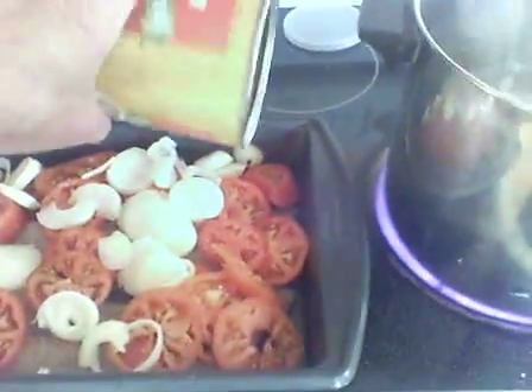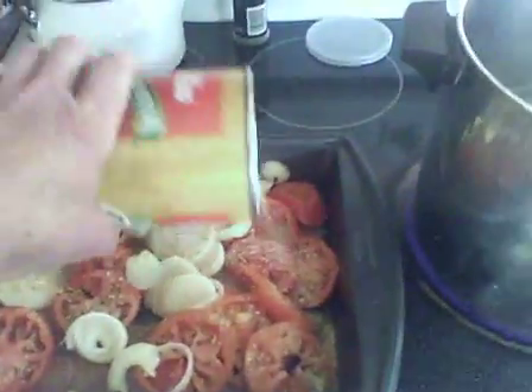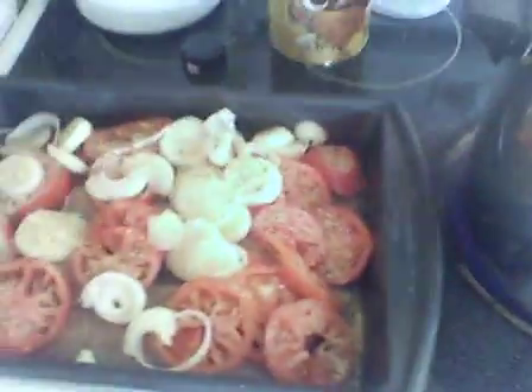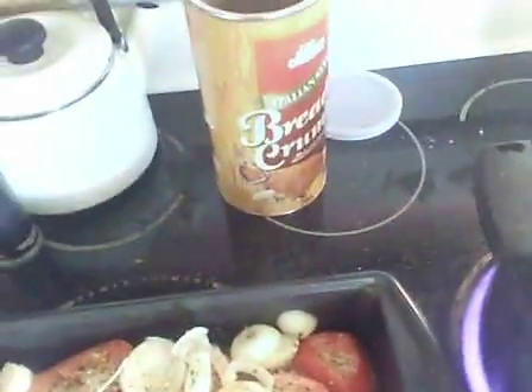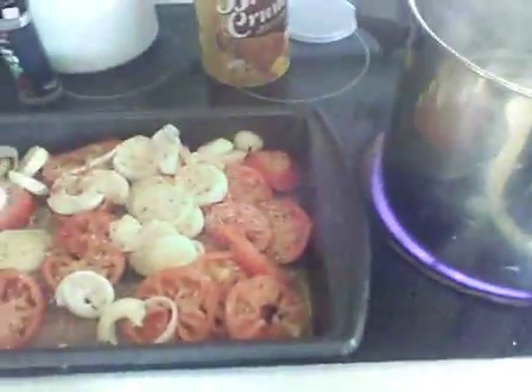Then I take some breadcrumbs and sprinkle them lightly to make a little layer. I like Italian breadcrumbs myself, just because they have a little extra spice in them. Then I take parsley and sprinkle that over the top, do a little spray to give it some brown — and guess what, it's ready to go in the oven!